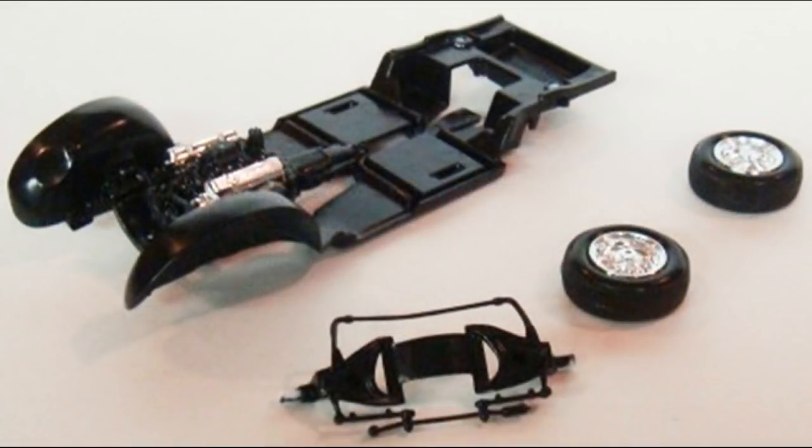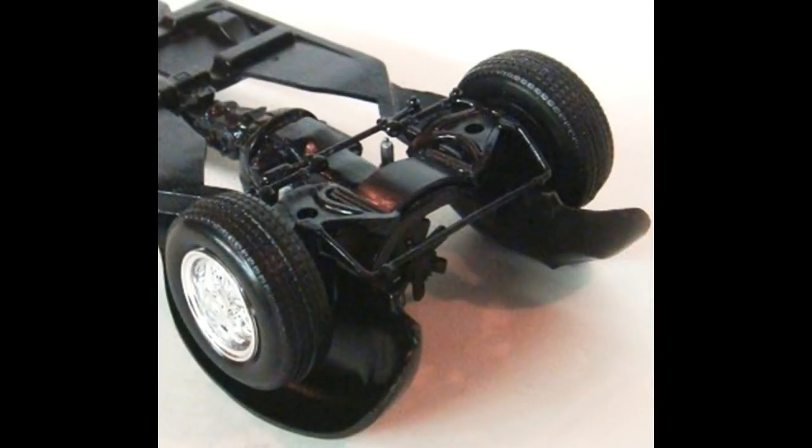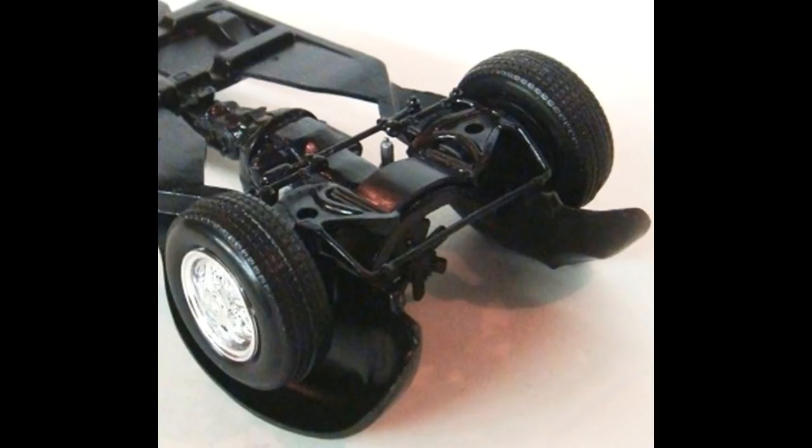Next, assemble the front suspension and add the wheels to that. Paint the front suspension semi-gloss black, scrape off any paint at the gluing joints, and assemble using super glue on the suspension. Snap the tires onto the hubs for the front suspension, and then the whole thing is glued to the chassis where you've established a good bond.